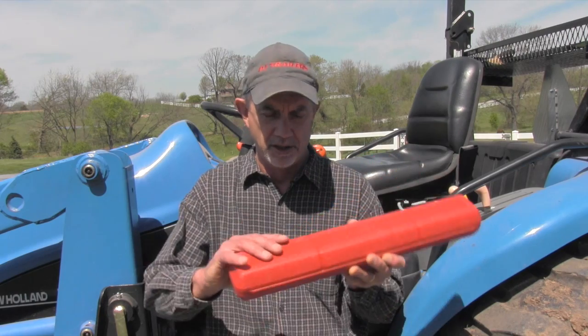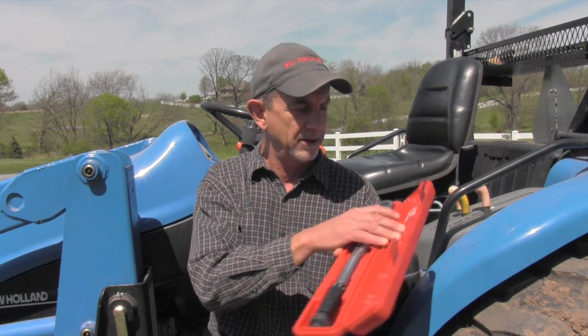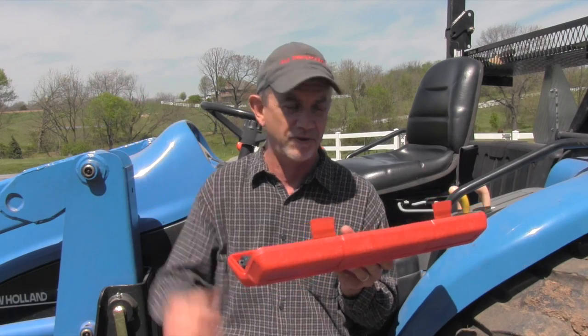Hey, my new torque wrench — I wrote the torque specs for these critical areas with a paint pencil on the inside of the toolbox, so they're always there. So if I want to check them, I don't have to go grab the owner's manual and look through all the pages to find it. They're right there where I can get to them.